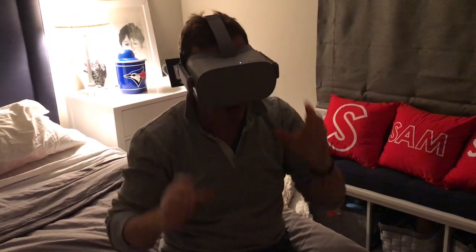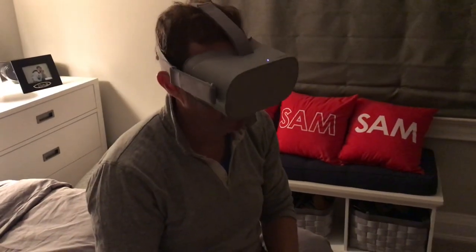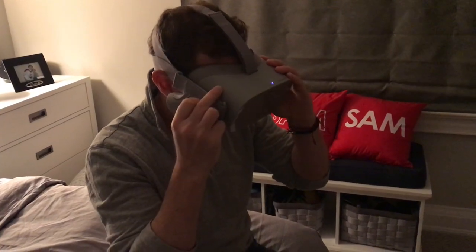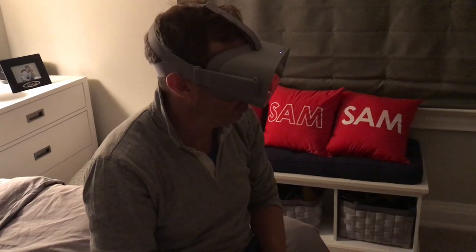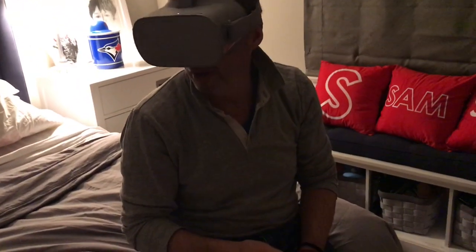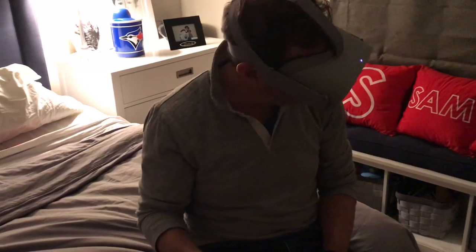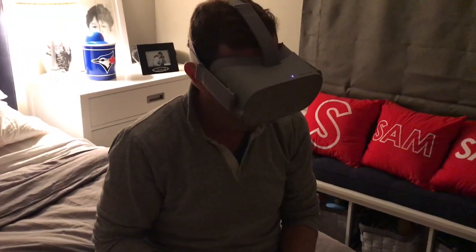My dad is currently playing in the VR. Dad, what do you think? He's probably got no idea what he's doing. Do you even have an idea of what you're doing? Oh my god, that is the coolest! What do you see? It's like Soarin'! I feel like I'm in Soarin'! For those of you who don't know, Soarin' is a ride at Disney World at EPCOT.